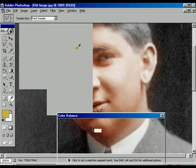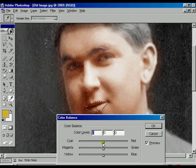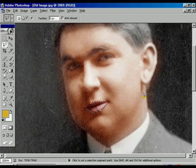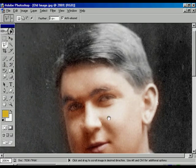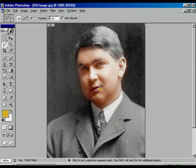Once again going to the Adjustment area, giving a value for the lip color. Now press OK. Now we can see the difference and we already got the idea that lip, eye color, and skin color have already been converted into colorful.